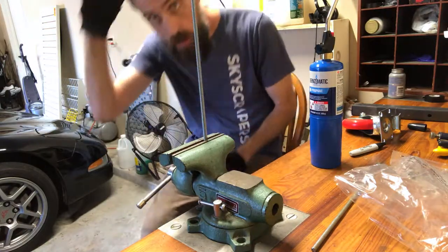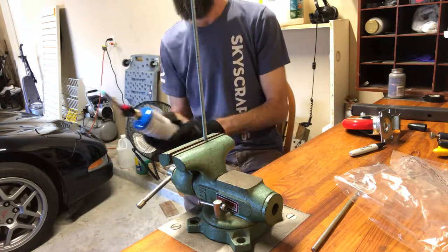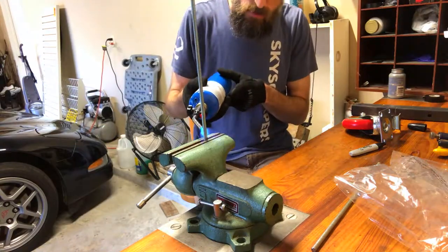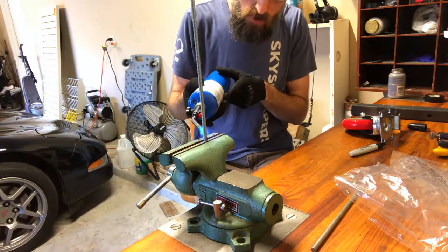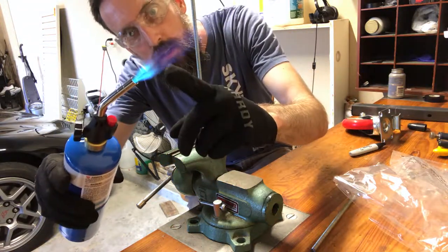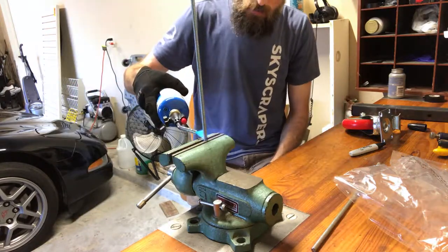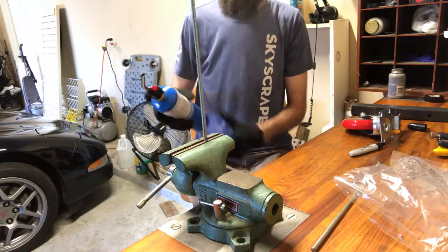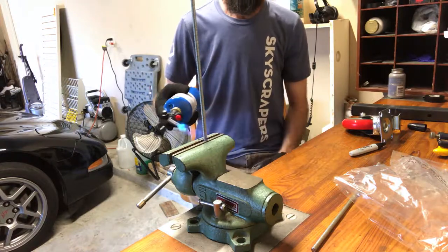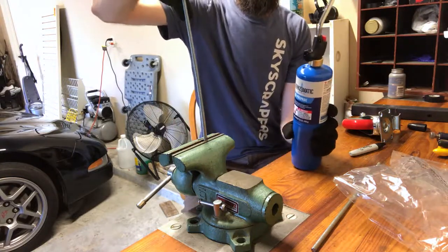I've got some gloves and some safety glasses — fire it up now. You can see where the blue is; that part there is the hottest. Let's get that part right there. Let's see if it's in — nope, not yet.